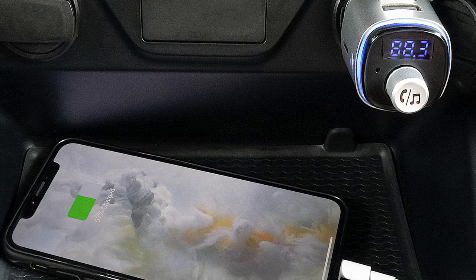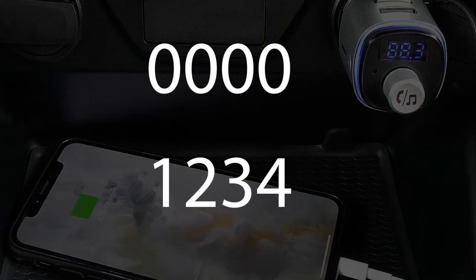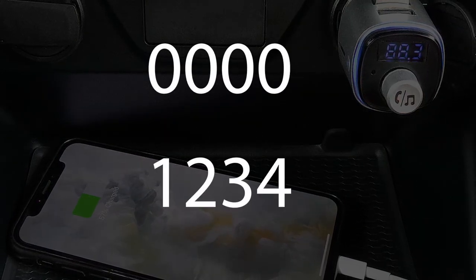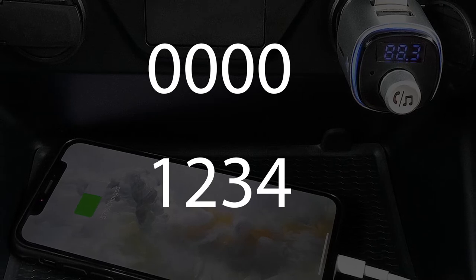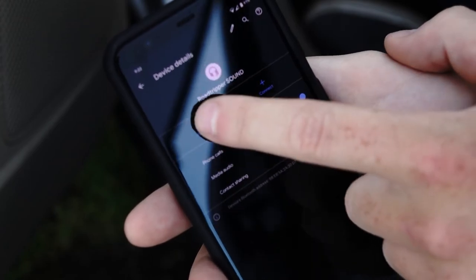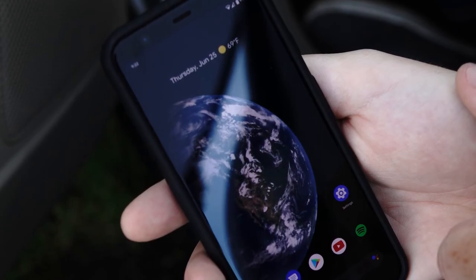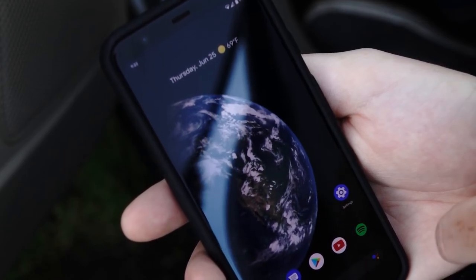When connecting the product with the mobile phone for the first time, it may need a PIN code to finish the connection. That's usually 0000 or 1234. Switch on Bluetooth on your mobile phone and search for the device BT Voice from the phone's list of available Bluetooth devices. Then, choose BT Voice. Next, allow the phone and FM transmitter to pair.